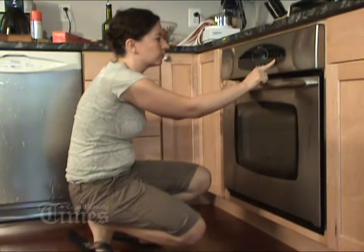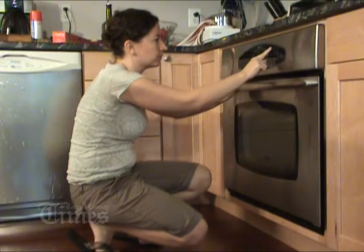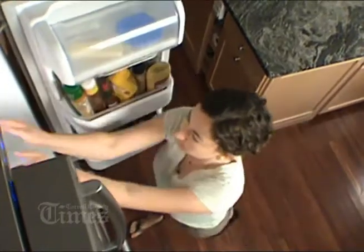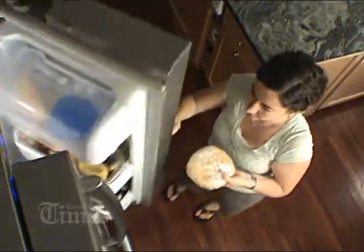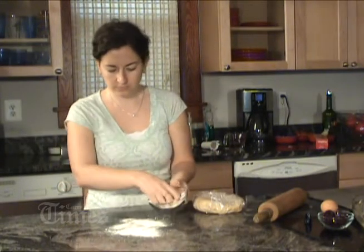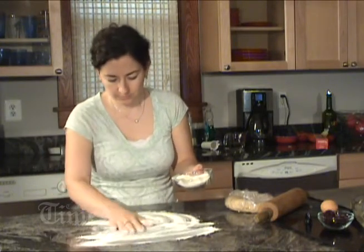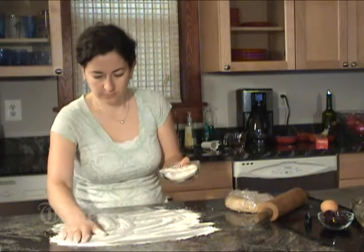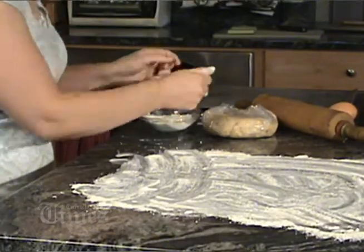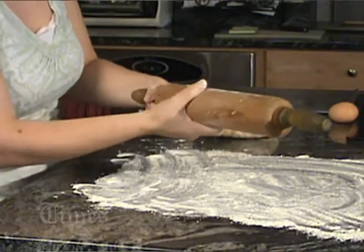Now we're going to preheat the oven. It's been an hour, so the pie crust is ready to be rolled. I'm going to put a generous amount of flour down onto the countertop — you want to roll this out into a 16 by 11 inch rectangle, so go wide with your flour. Better to use too much than too little. I'm also getting flour on my hands so the dough won't stick, and on the rolling pin as well.